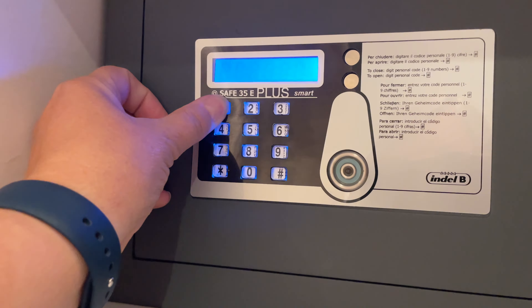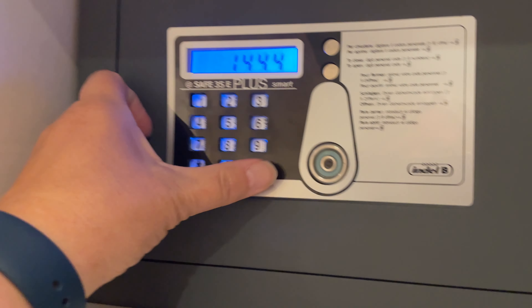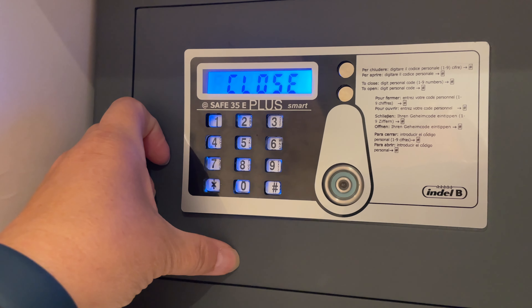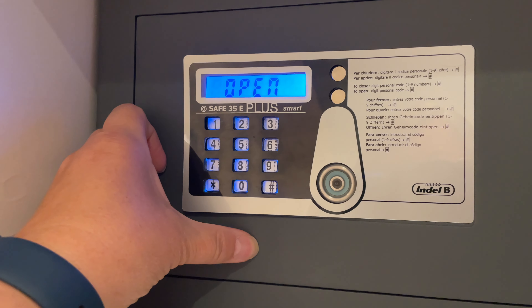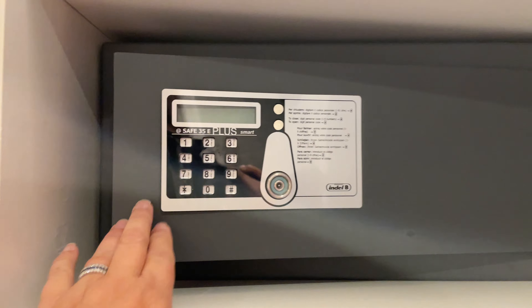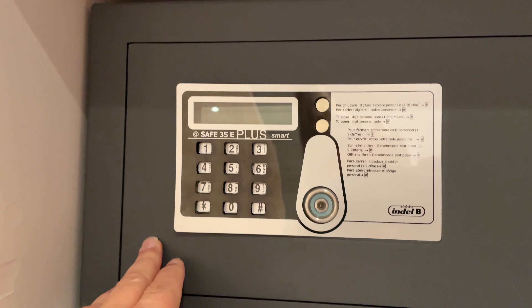For this particular safe, choose a code between one and nine numbers that you'll easily remember. You'll hit the number sign after entering your code and the safe will lock. To open it again, just re-enter your code and hit the number sign.